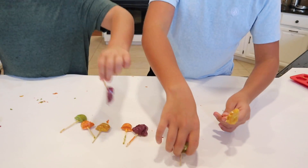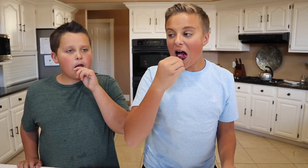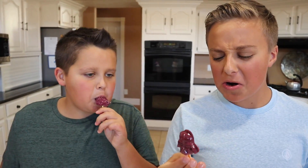Many months later. Alright, let's try them. I'm going to try the Darth Vader. 3, 2, 1 — it tastes burnt. Yeah, we should do like a double boiler next time, don't you think?